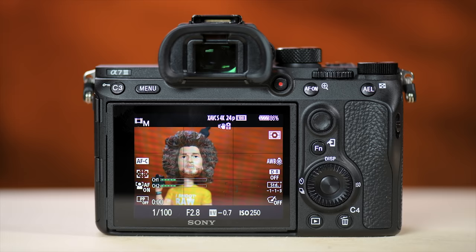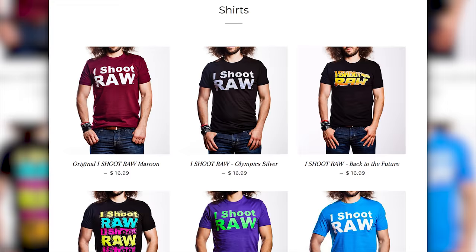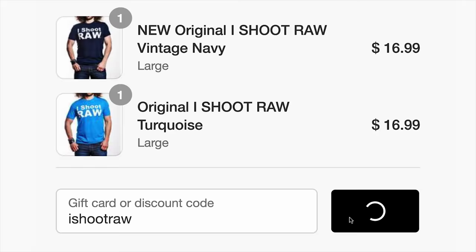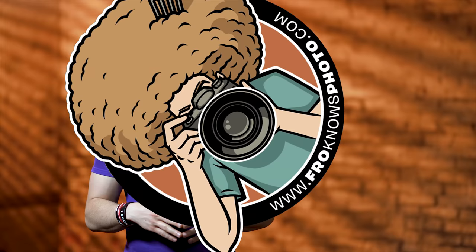Do you like the shirt I'm wearing and do you shoot RAW? If so, go to store.froknowsphoto.com to pick up any of the I Shoot RAW shirts. Use the code 'I shoot raw' at checkout on regularly priced shirts and you'll save a bundle. Now — usually when you think about going into the desert in Las Vegas it's because somebody's about to beat you and throw you in a hole, but in our case we went and played with some doom buggies.